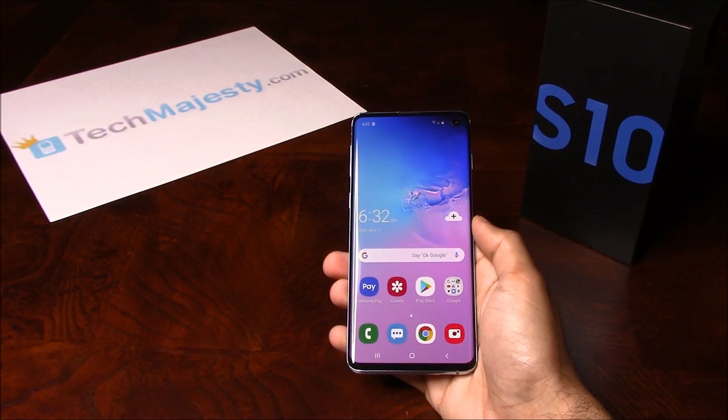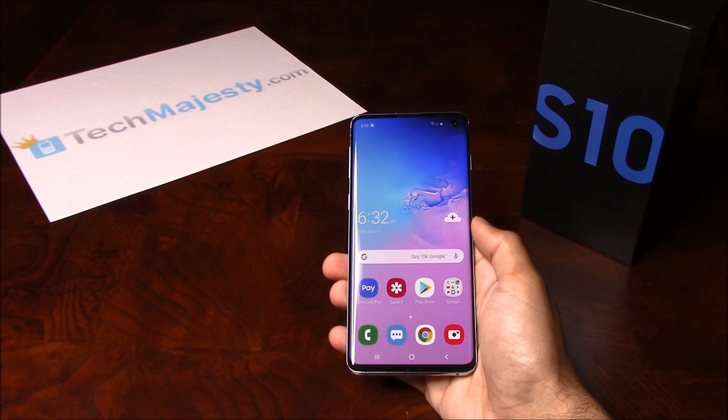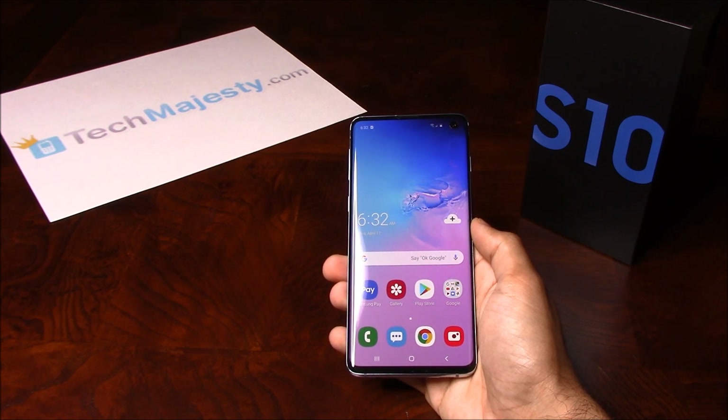Hey guys, Johnny here from TechMajesty.com. Today I'll be showing you how to permanently factory unlock your Samsung Galaxy S10 step by step using an unlock code. This method will also work to unlock the Samsung Galaxy S10 Plus and S10e.